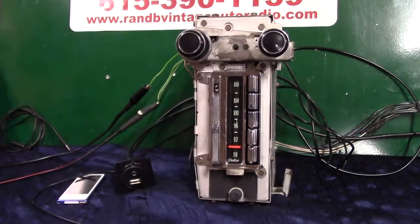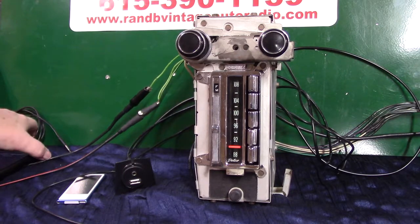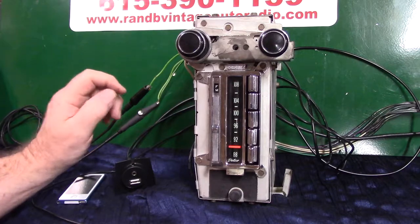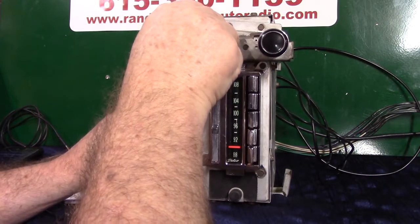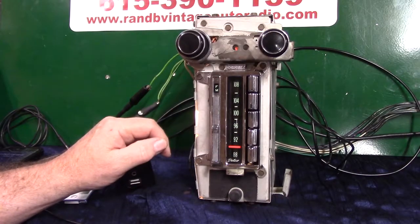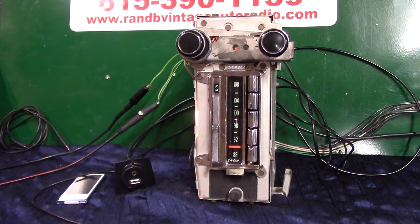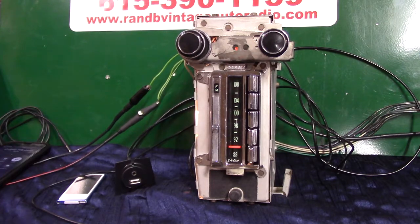Now we're paired up, and every time you get in your car, it'll come on and say it's paired up. Go to radio — 'Bluetooth connected.' And there it is — now a live phone call is coming in to demonstrate.